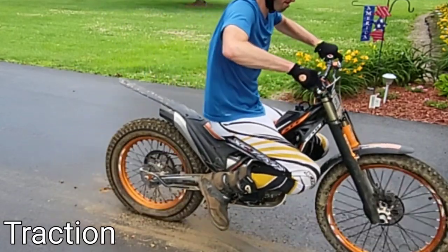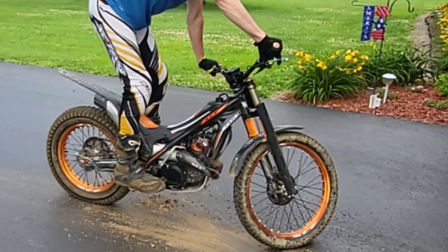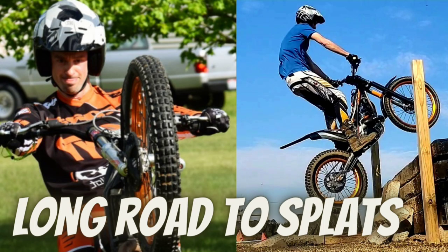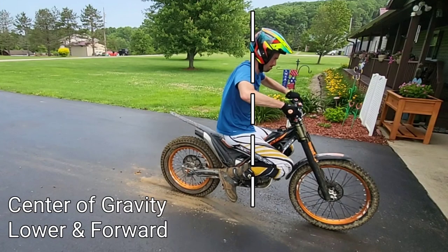You'll notice I'm getting tons of traction — the gray part of the sidewall is actually going away. As I'm dipping down, I'm adding body weight into the bike so that as I let out the clutch, I'm getting more traction and more surface area on the rear tire. When standing in my normal tall position, my center of gravity is up high and further back. But when I squat down, the center of gravity is low and further forward, which is super important to control the wheelie.